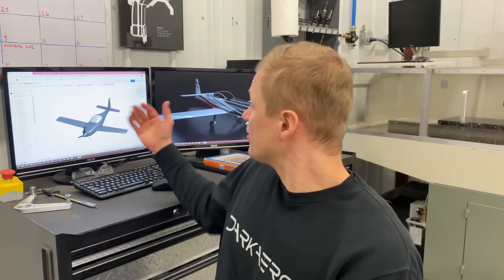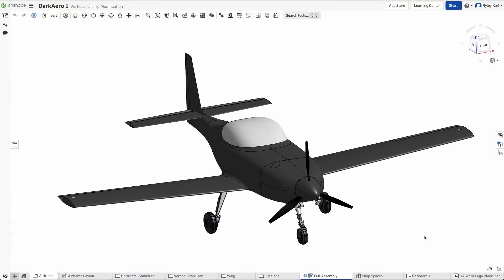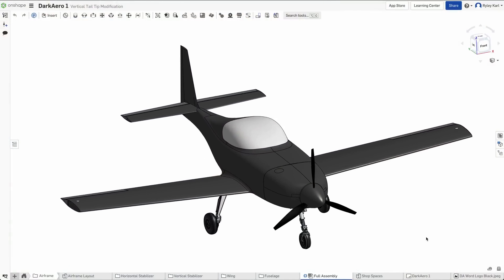Hey everyone, this video is about Onshape, the CAD tool we use to design and model the Dark Arrow 1. We've been using Onshape for five years now at Dark Arrow and I want to tell you more about what our experience has been like using it for that long. The quick summary is that when we first adopted Onshape it was a really good tool for the job, and since then it's only gotten better. Full disclosure, we do have a brand relationship with Onshape, but this has been a recent development — we were using Onshape for several years before anything came about, and that history is what I want to talk about.